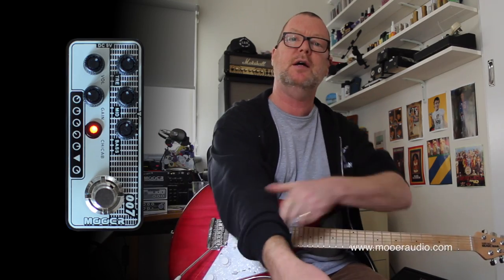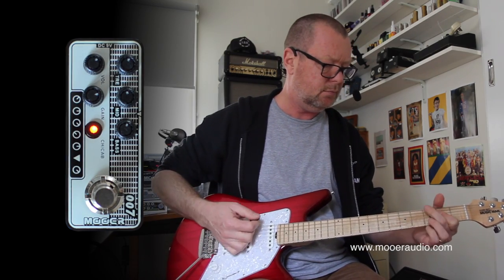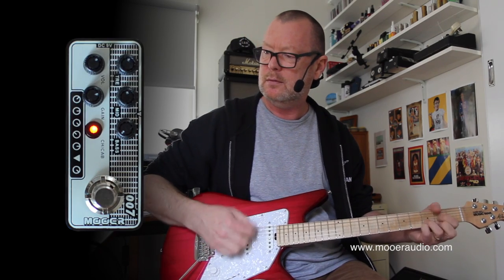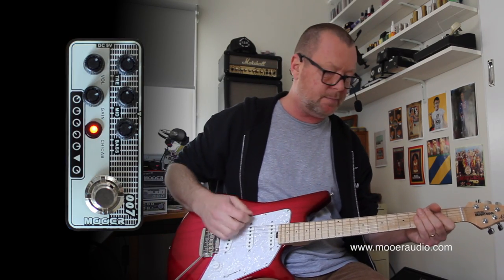So now I have a two-channel direct output. Let's go and turn this gain up to flat out. You can tighten it up by winding the bass down, or give it that kind of flubby combo exploding sound by winding the bass up.